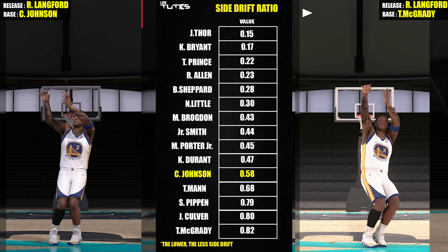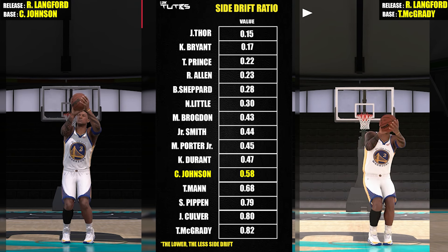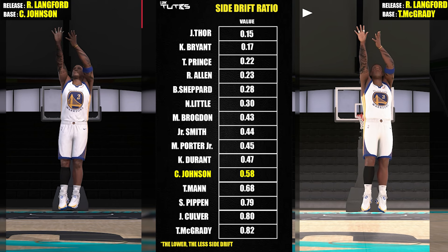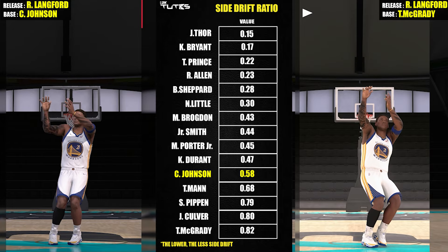For those of you who don't know how this jumpshot series works, basically every video I'll be covering a specific bass or release and I'll cross-compare it to the others that are already covered. In this way we can build those charts up video per video. There'll be lots of elements covered in this one which are not included on the 2K charts, like front challenge, side drift, and visual comparisons.